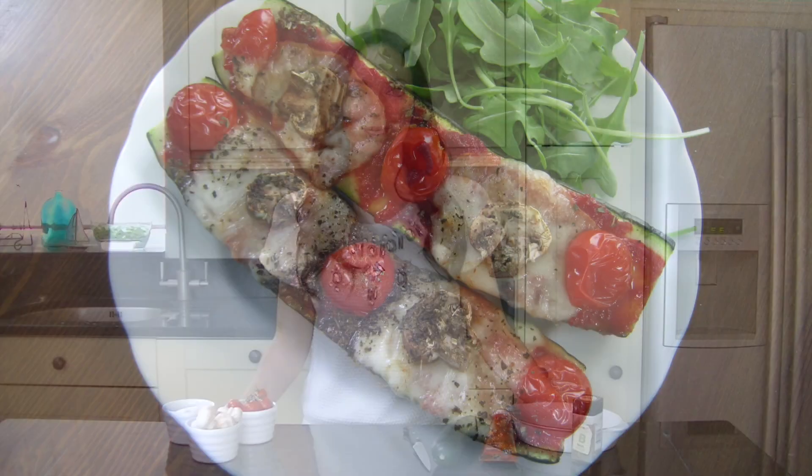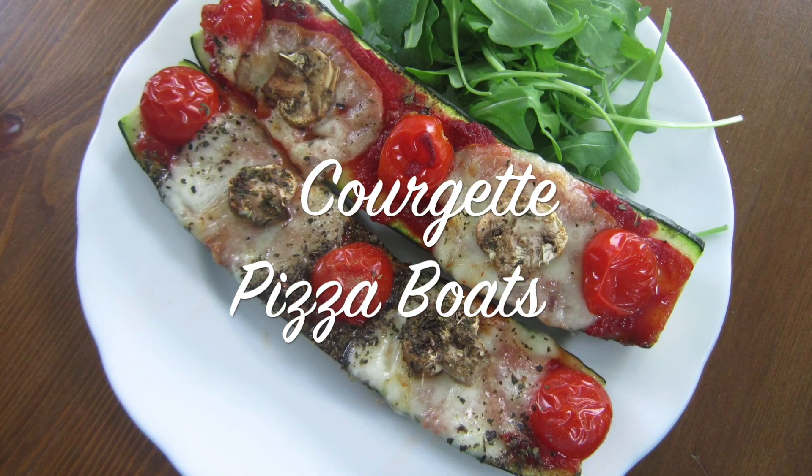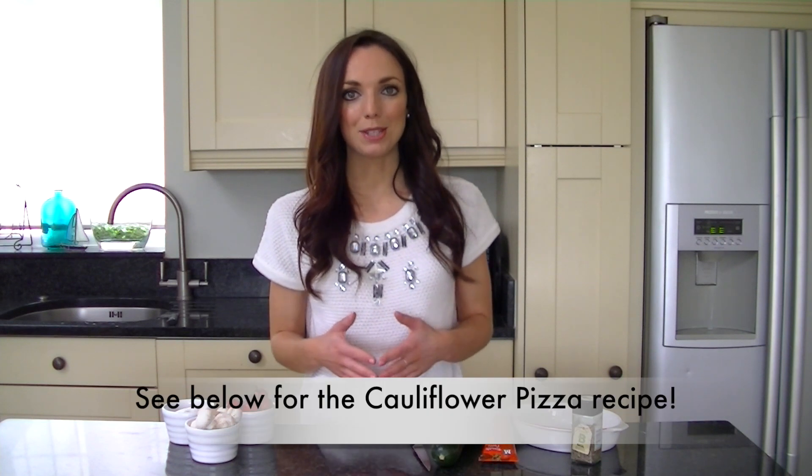Hi, it's Nick from Nick's Nutrition and in this video I'm going to show you how to make courgette pizza boats. The other week I showed you how to make a cauliflower pizza base, but this recipe is so much quicker and it makes the perfect snack or light lunch.